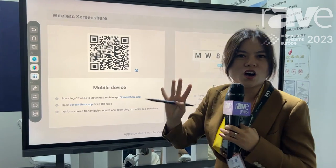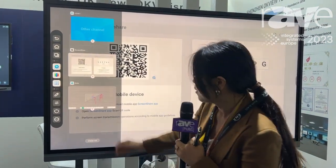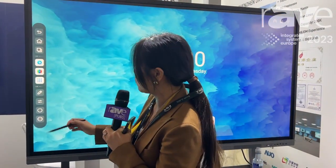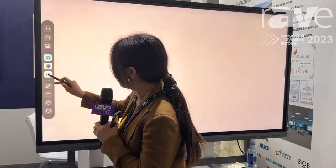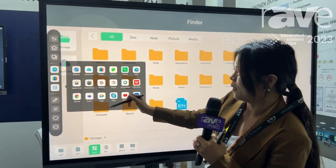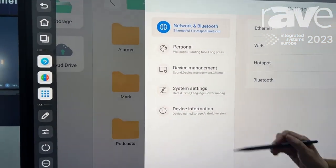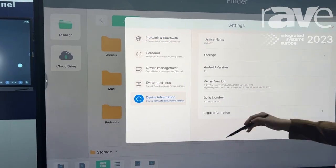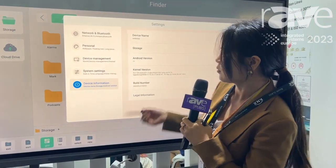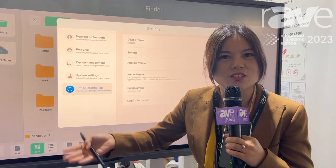And for this one, it's four-screen sharing. And then let's go for this. If you just clear all in one time. And meanwhile, there are other settings — let me introduce you to the settings.